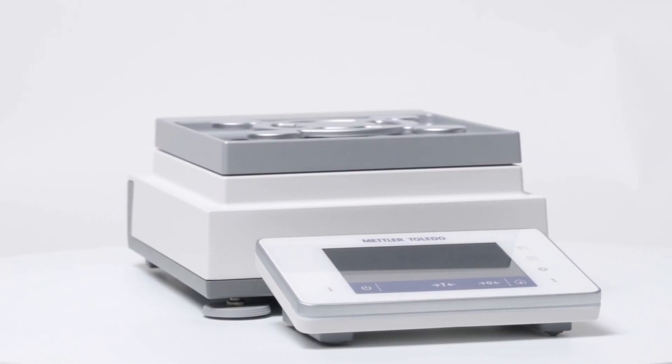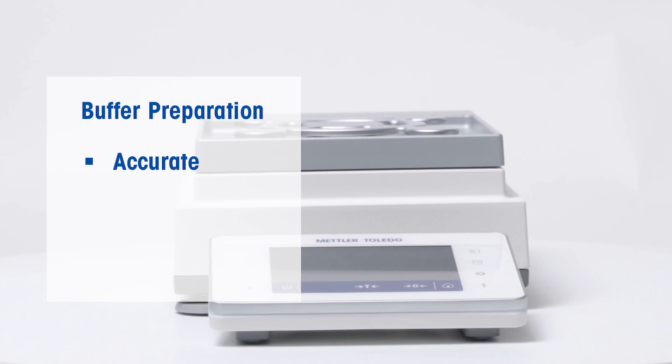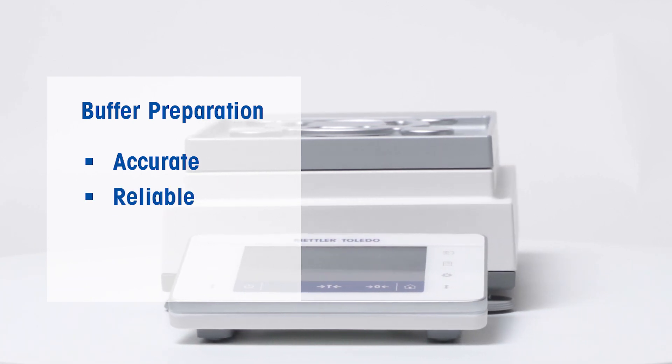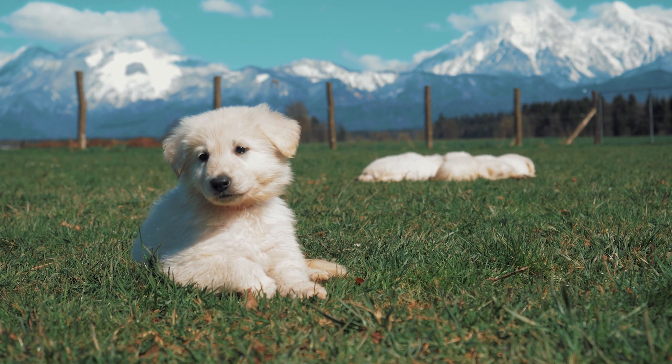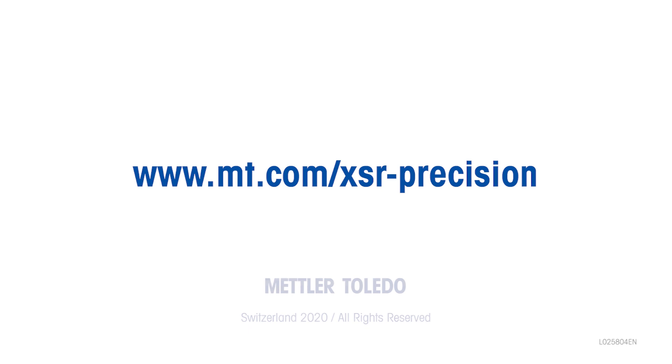Enjoy accurate and efficient buffer preparation with Mettler Toledo Laboratory Balances and ensure your products are reliable and consistent. Contact us today for help or advice on buffer preparation.